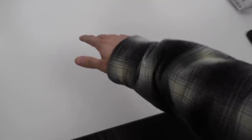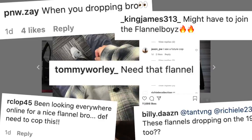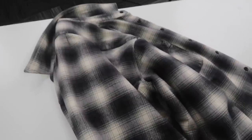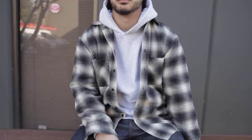Here is an exclusive look at the flannel that we will be dropping. This is the one that everybody has been waiting for. Let me take it off and show you guys real quickly. Here it is right here. You guys have seen it in a ton of photos on my Instagram. This is coming out sooner than you guys think. It is the perfect flannel to have in your wardrobe.